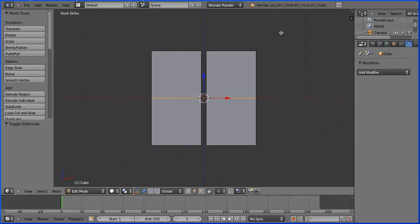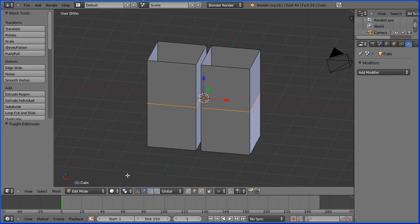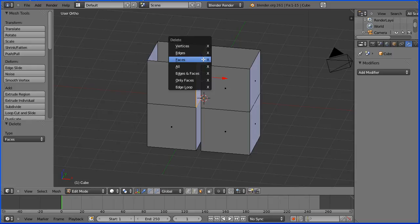I'm going to drag holding down the middle mouse button to change the view angle. I'm going to go into face select mode and I'm going to delete two faces, press delete on the keyboard and this face press delete on the keyboard.